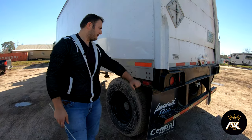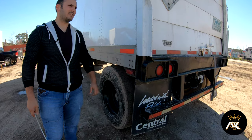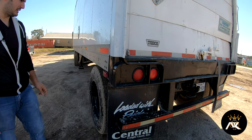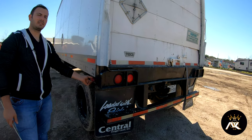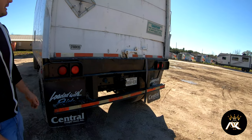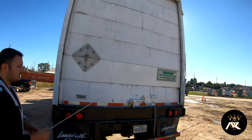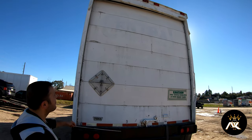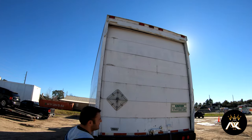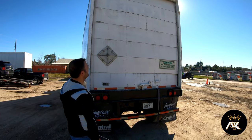It's my marker light — it's present. All the bolts and nuts are present. It's not bent, broke, or cracked, and it's of the proper color — red. The back of my trailer — I'll start from the top and work my way down. Clearance lights are properly mounted and secured, not bent, broke, or cracked, and they're of the proper color, which is red.